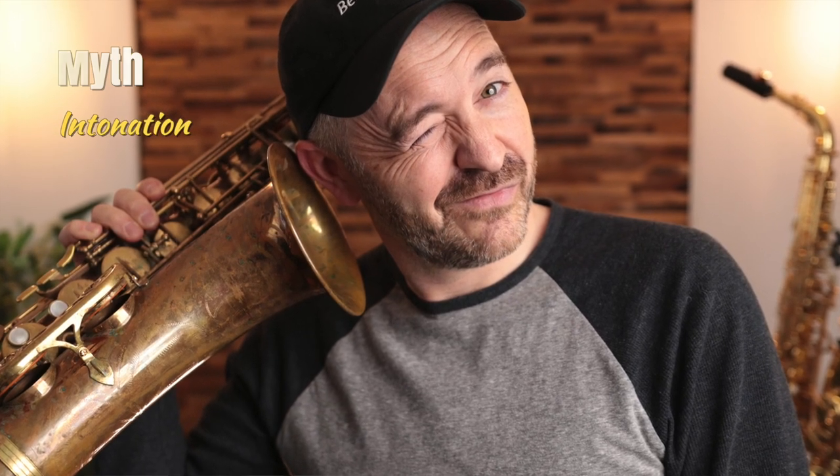Myth: My saxophone is the reason I'm playing out of tune. Every saxophone ever made has tuning inconsistencies. Some saxophones are more inconsistent than others and will therefore be more difficult to play. But ultimately, it's the player who plays in tune, not the saxophone. We all have to learn to listen and match our pitch to the ensemble we're playing with, or to the other notes in context if we're playing unaccompanied. The instrument alone cannot do this work for you.